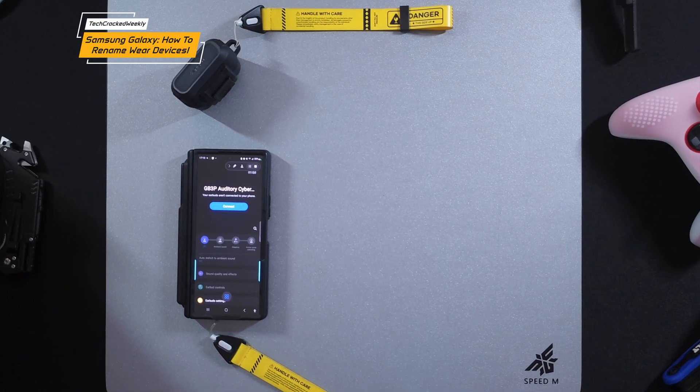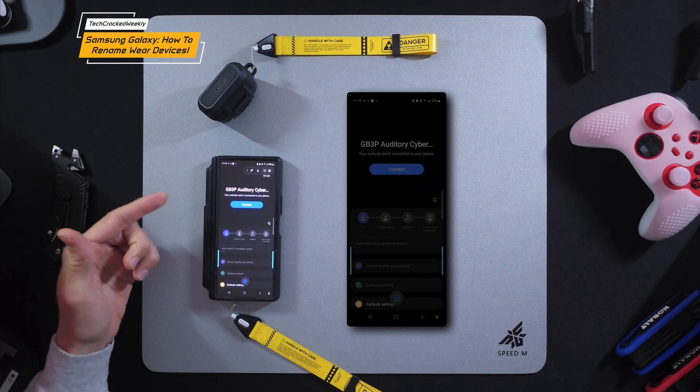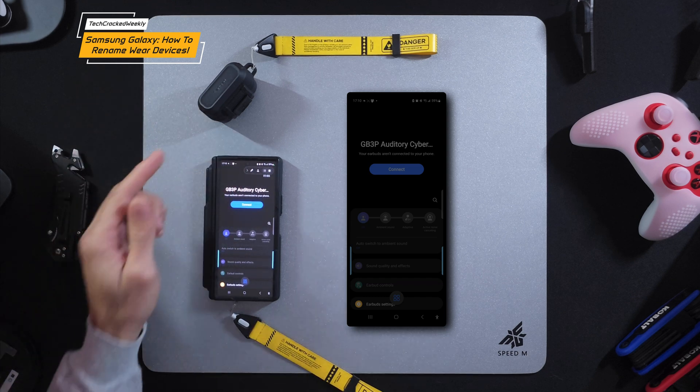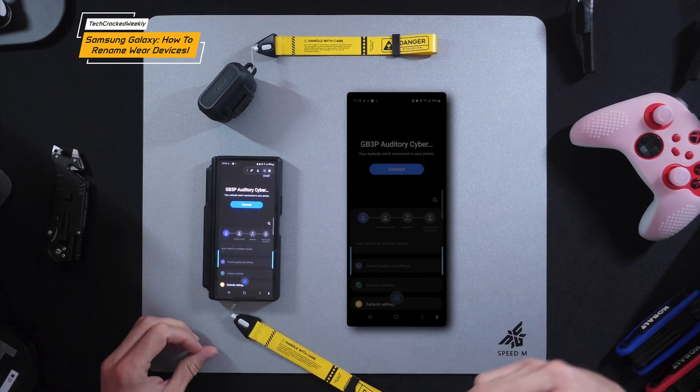Here we are with another video and today we're talking more Samsung — specifically how to rename your Wear devices, such as the Samsung Galaxy Buds 3 Pro, or maybe another device you might be using such as a Galaxy Watch.